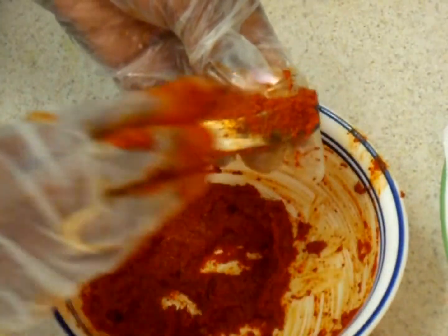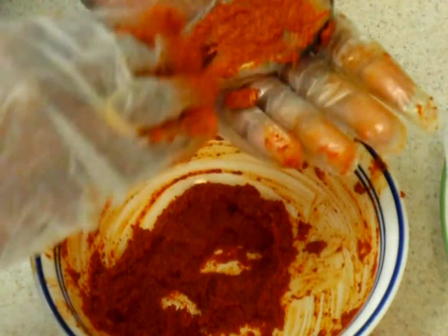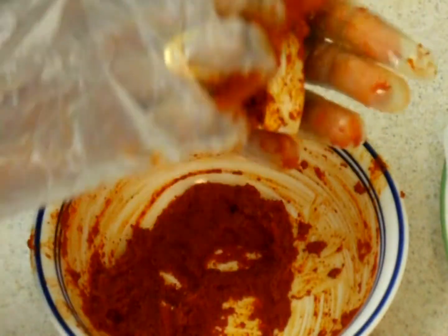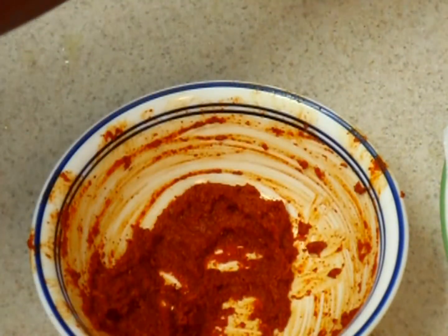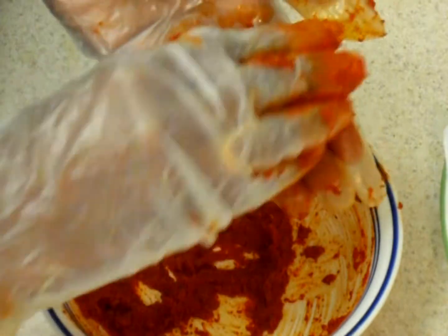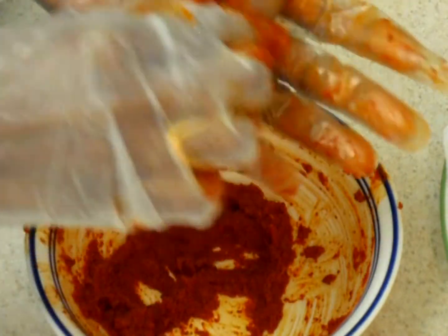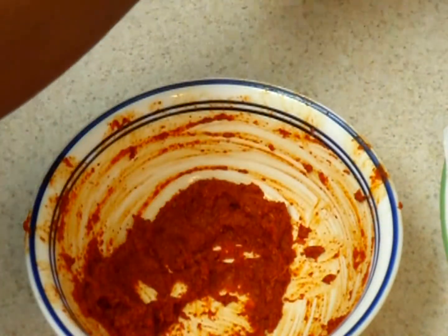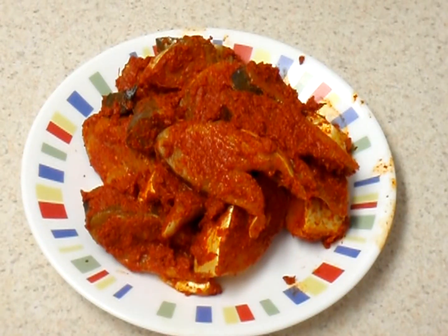Coat it nice. I have already cleaned and washed my fish. Let the fish marinate for at least an hour before you fry it. I am going to keep it inside the refrigerator.